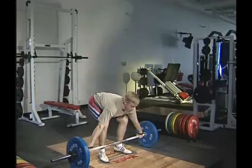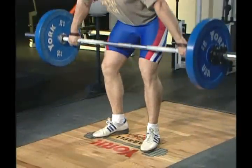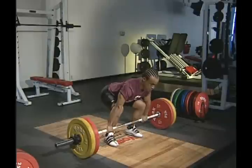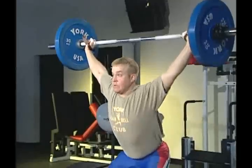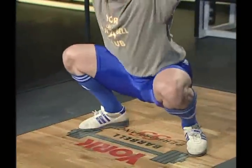Now that you know what grip to use and how to safely drop the weights if necessary, we'll next demonstrate the correct lifting techniques for the snatch, clean and jerk, and a number of other pulling and pushing exercises. Although these explosive lifts are performed with blinding speed, we'll present them in slow motion and stop action to highlight the correct technique for each phase of the lift. We'll next show you how to master each lift using a top-down learning method. You'll first learn and practice the difficult upper movements of the lift, followed by the easier-to-learn initial pull from the floor. We'll now begin with our first lift, the snatch.